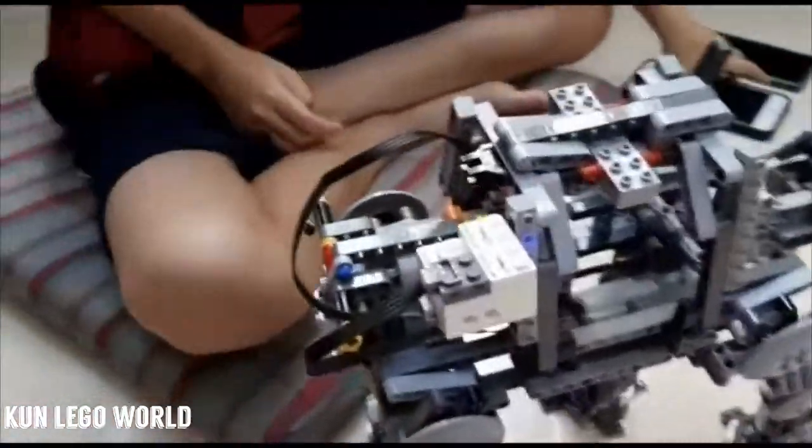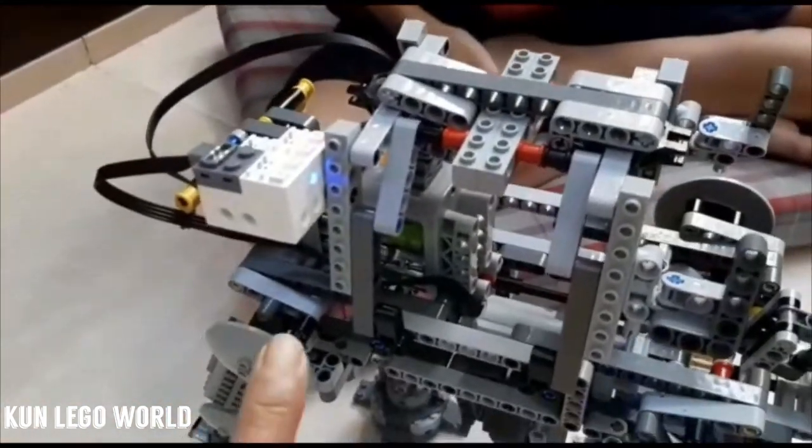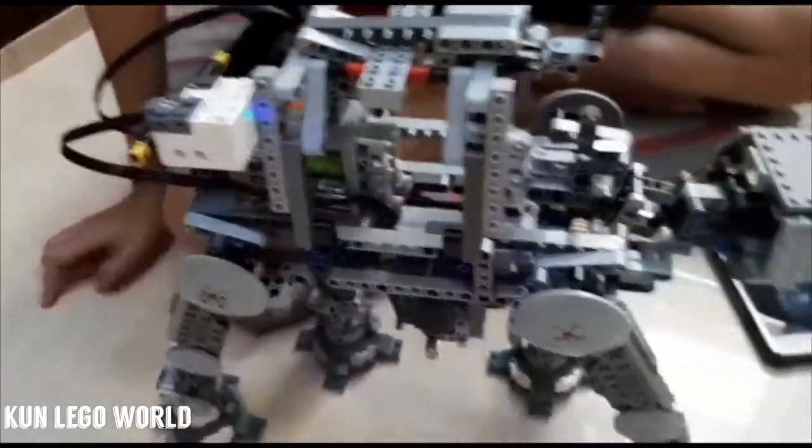Switch on — it doesn't move? It's not moving because I haven't opened my SBrick app. And what is this light for? That is to show that the SBrick is on.